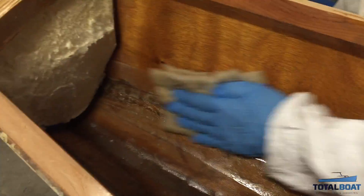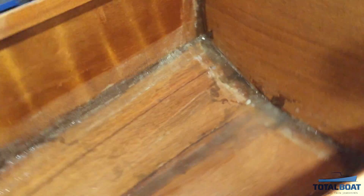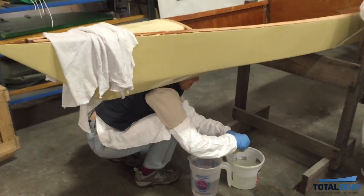Be sure to give your cured epoxy surface a good scrub with water and an abrasive, and then dry thoroughly with a paper towel. Epoxy can be a great help in boat building and repair, but you can't ignore amine blush — and now you know how to deal with it. Thanks for watching.